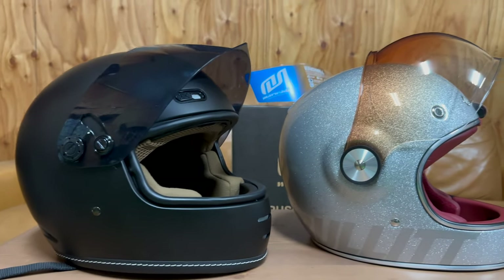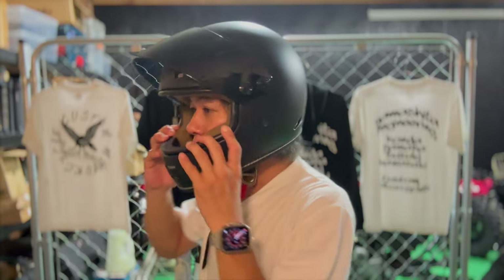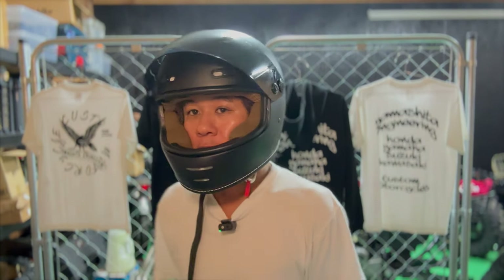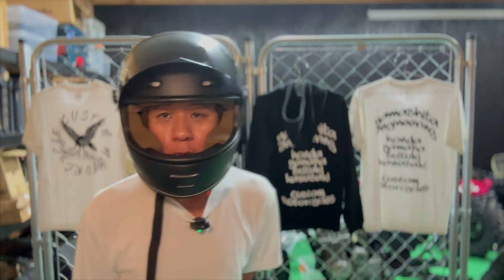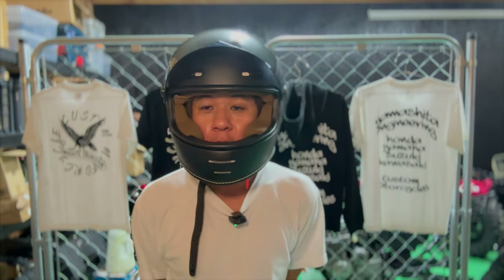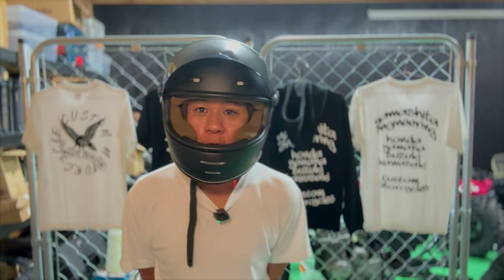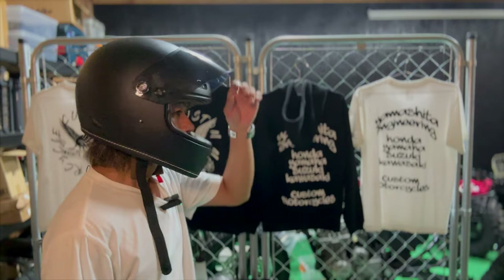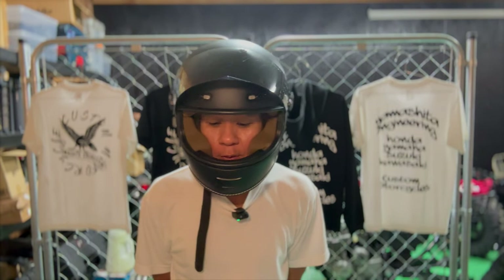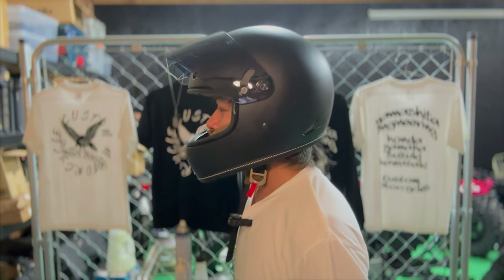ではちょっと被って比較なんかもしていきたいと思います。こちらのエンドミルから被ってみたいと思います。このような感じです。横見るとこんな感じですね。付け心地はいいですね。黒いワイヤーなんで、こういうユーチューバーの人いっぱいいますもんね。メガネとかも全然かけられそうな感じですね。中が黒で茶色というのも、おしゃれな感じがしていいと思います。A社とかそういうヘルメットの高性能のやつに比べると風切り音とかはあんまり気にしないタイプなんですけど。